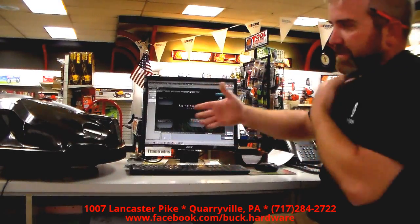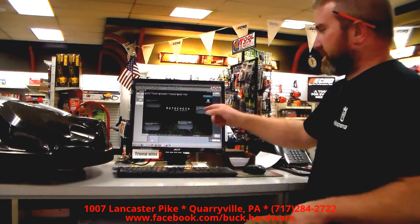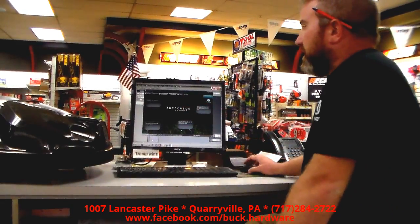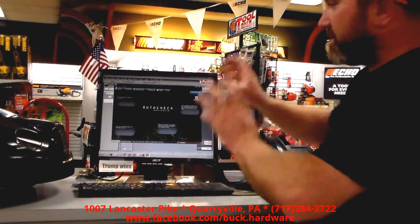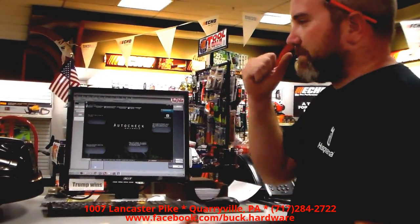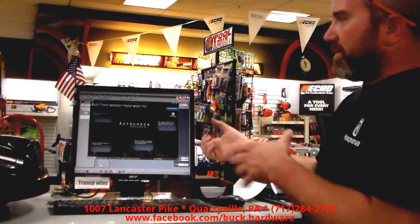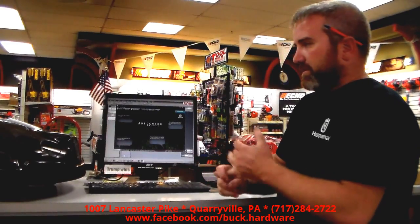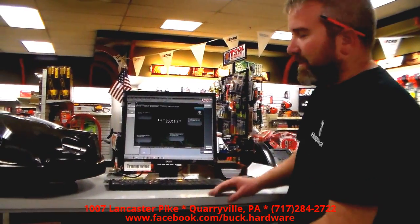Here's what happens. You bring this into the dealer, you've got a problem with it, you don't know what it is — you drop it off. We're going to fire up the computer and run the auto check program. What's really cool about this is everything that this mower has done will be in here: collisions, fault codes, who owns it, how long it's been run, all that stuff — along with the ability to test the majority of the components on the machine. I'll show you here.